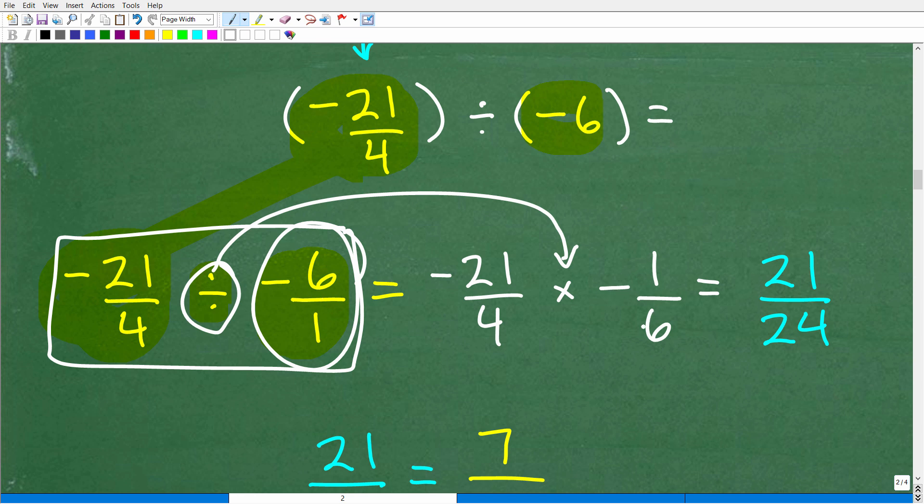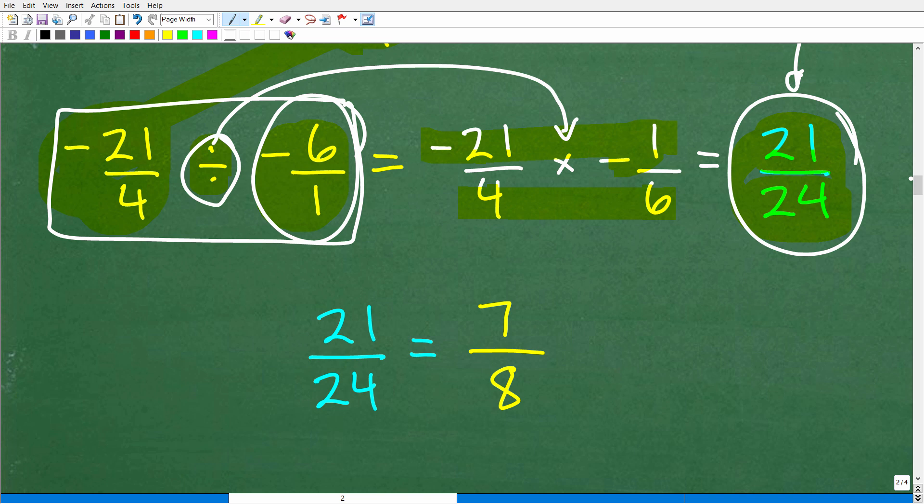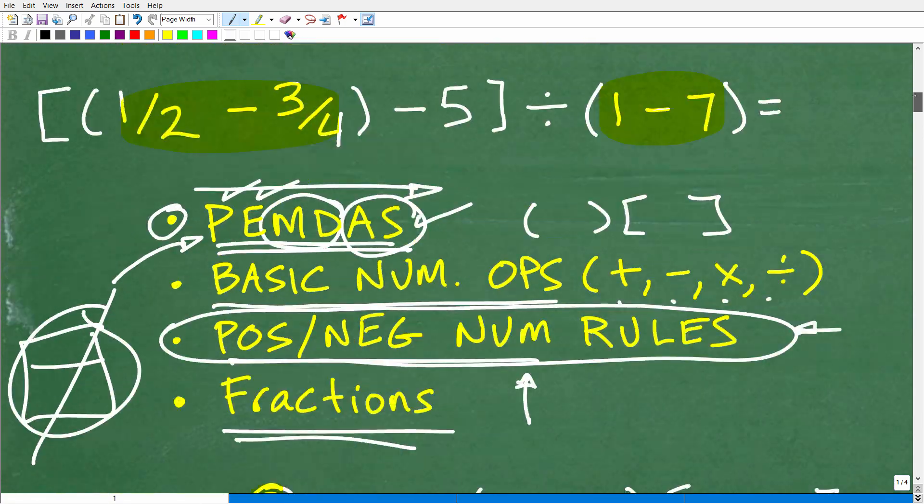Now we multiply the fractions. Multiply the numerators: negative twenty-one times negative one equals positive twenty-one. Multiply the denominators: four times six equals twenty-four. So we get twenty-one over twenty-four. But we're not done — always check if you can reduce the fraction. Three goes into twenty-one seven times, and three goes into twenty-four eight times. So the final answer is seven eighths.